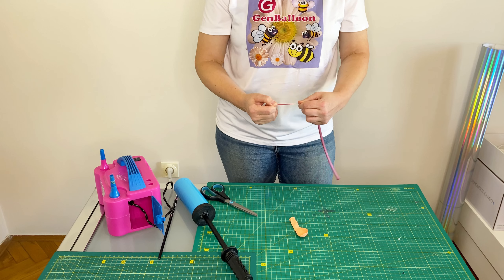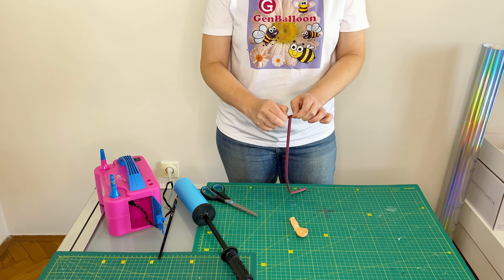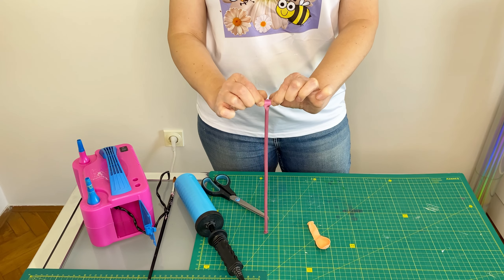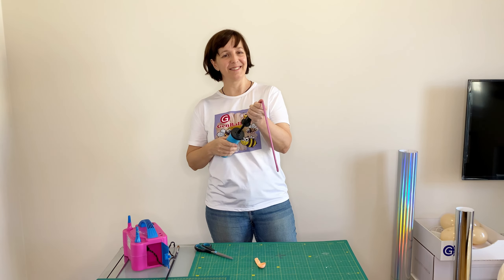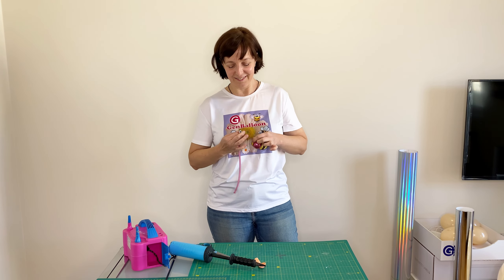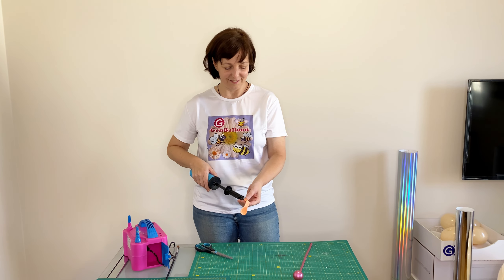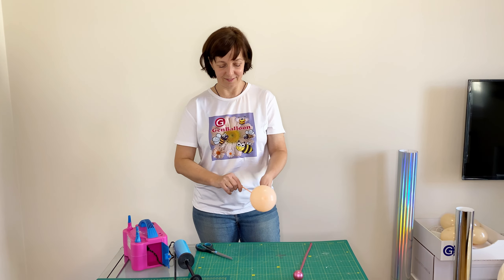Now I am going to show you a trick on how to inflate the opposite end of a balloon. I inflate a light pink 5-inch balloon with two pumps and tie a bubble to the end of the balloon.